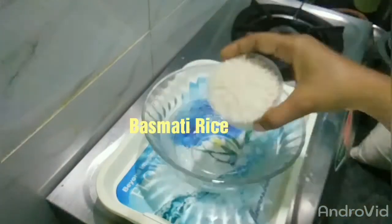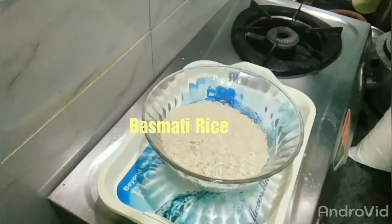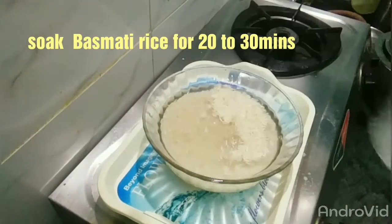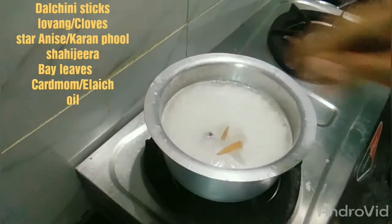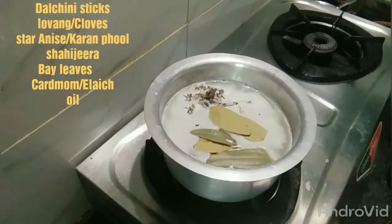If you are making chicken curry, it will take around 20-30 minutes. You will be able to add some spices to the rice.